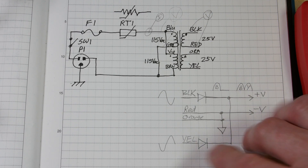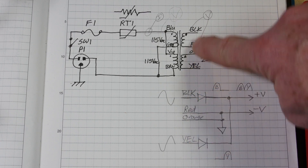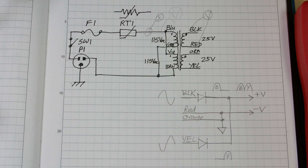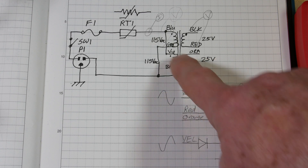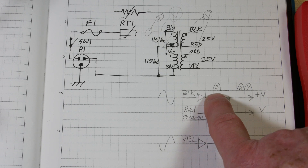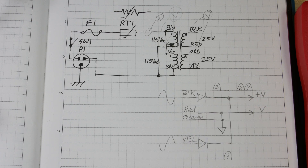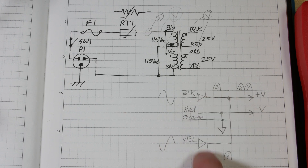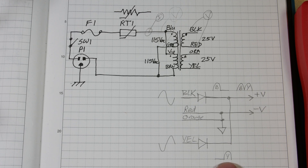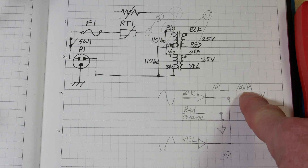So you treat that just like a center tap transformer, and you call that your V minus. As the waveform goes positive on the black side, on the yellow it's opposite because this is a dot and this is the opposite of a dot. So when the waveform goes positive here, this diode is reverse biased, so it does not turn on - you get this pulse shown as B. When it goes negative, this diode does not conduct, so it just flatlines. Then the opposite happens down here - when the waveform swings back positive, the yellow gets a positive pulse. When you tie the two diode outputs together, you get a pulse from the black and then a pulse from the yellow, and so on.